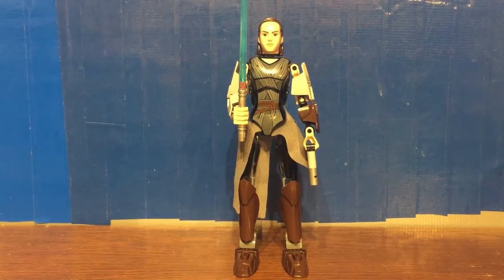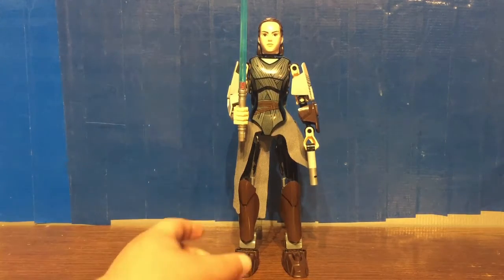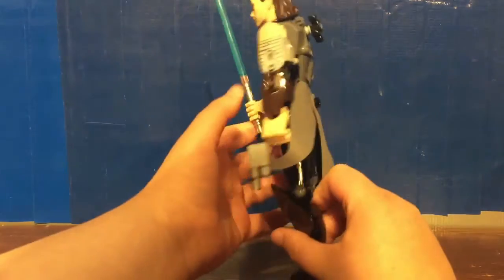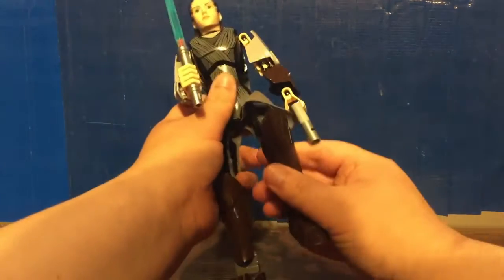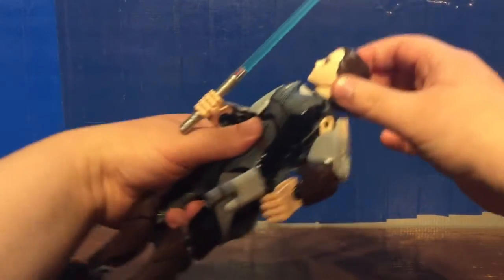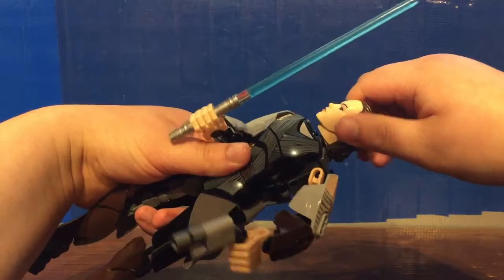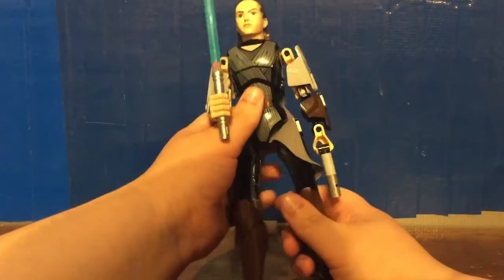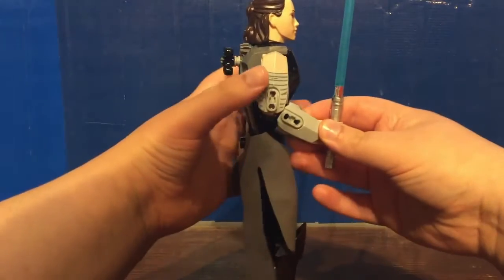Here we have the Rey Buildable Figure. She stands 24 centimeters or 9.5 inches tall. It definitely has action figure vibes when you pick this up. You've got bendable knees, feet, arms, legs, and even a poseable-ish head that can kind of turn side to side. It basically feels like an action figure made out of LEGO Technic pieces.